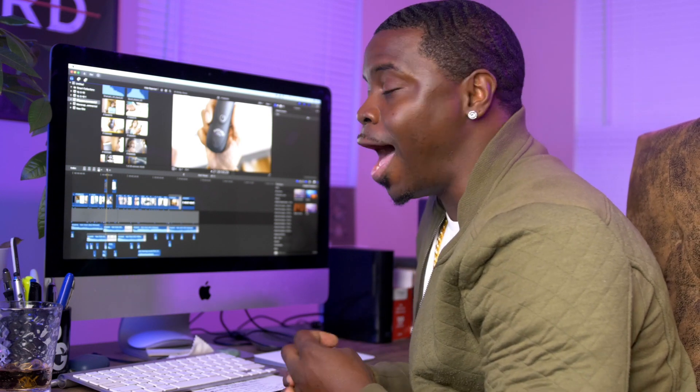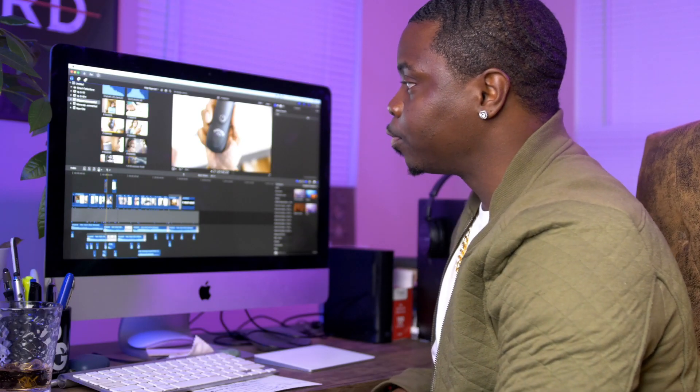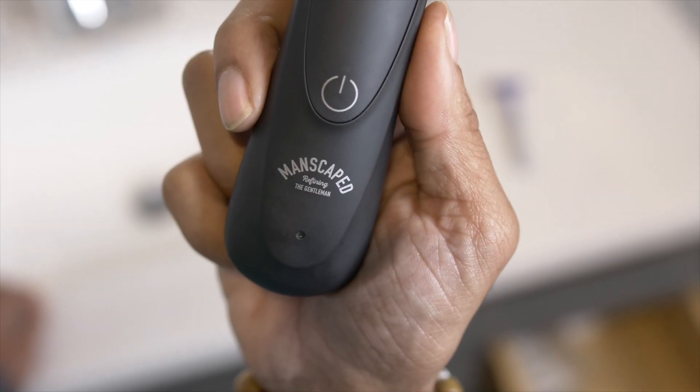For the next shot of the Manscaped clippers coming out of the drawer, I actually shot it backwards — so it was easier to keep the Manscape logo in focus and have it look like one fluid motion. Then in post-production I reversed it, and it ends up landing right on the logo.